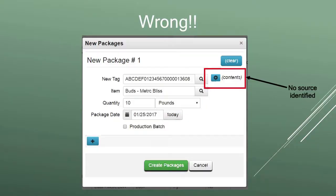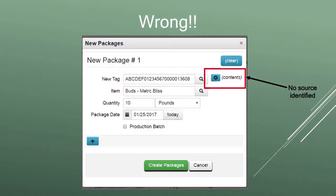Do not create a package out of thin air. You have on your left-hand side your package tag and your item, but on your right-hand side you don't have any source identified. That contents button — whether you're packaging out of a harvest or another package — is where on the right-hand side you identify the source. That is the key to the traceability. If you were to do it the wrong way, package 13608 would appear from nowhere. We would lose all line of sight to where it came from. It's very important to make sure your testing results travel through, that you're properly identifying your harvest lot, and that all products are linked properly.